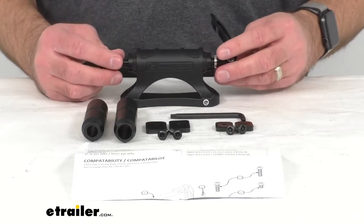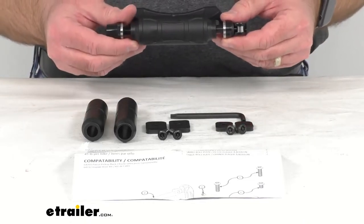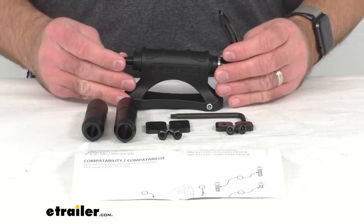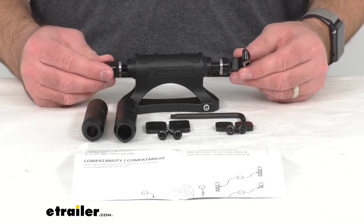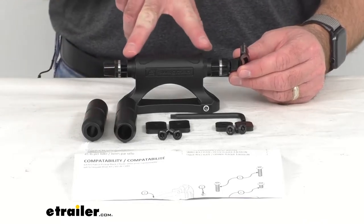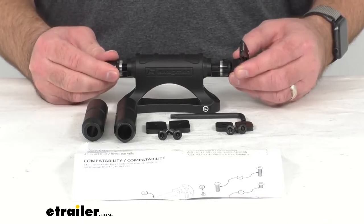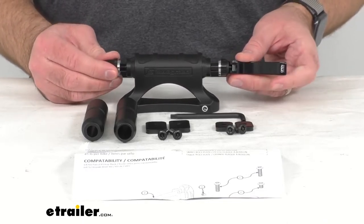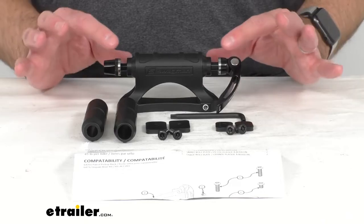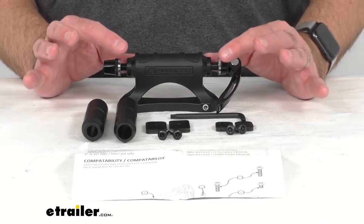This will accommodate bikes with standard brakes or disc brakes. To install on this 9 millimeter skewer, you would remove the front wheel of your bike, then drop the fork of your bike onto the skewer and tighten it up until you have a snug fit. When you bring this quick release handle to a close, just make sure that it has a nice snug fit on that fork.